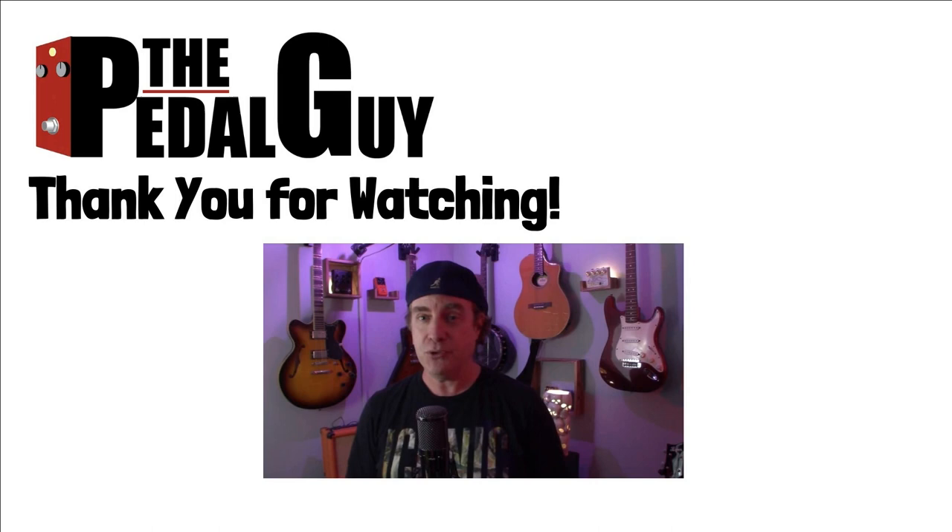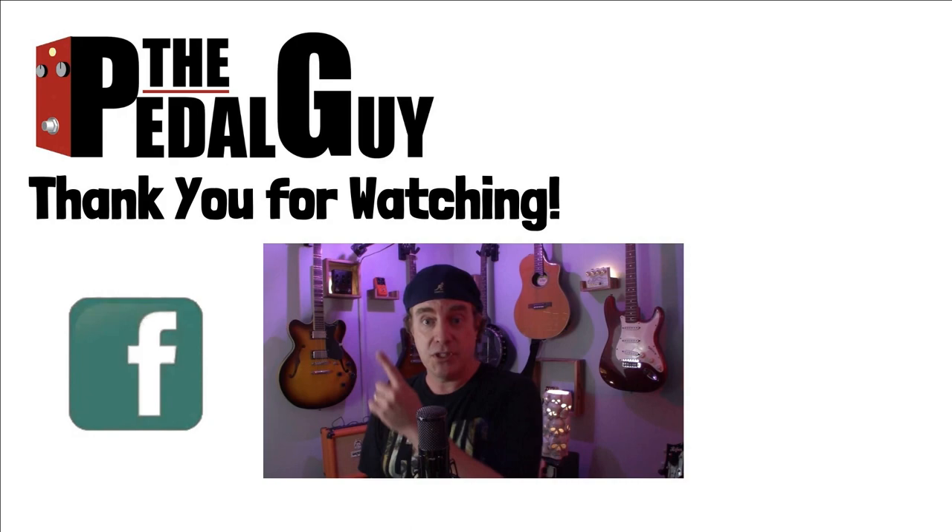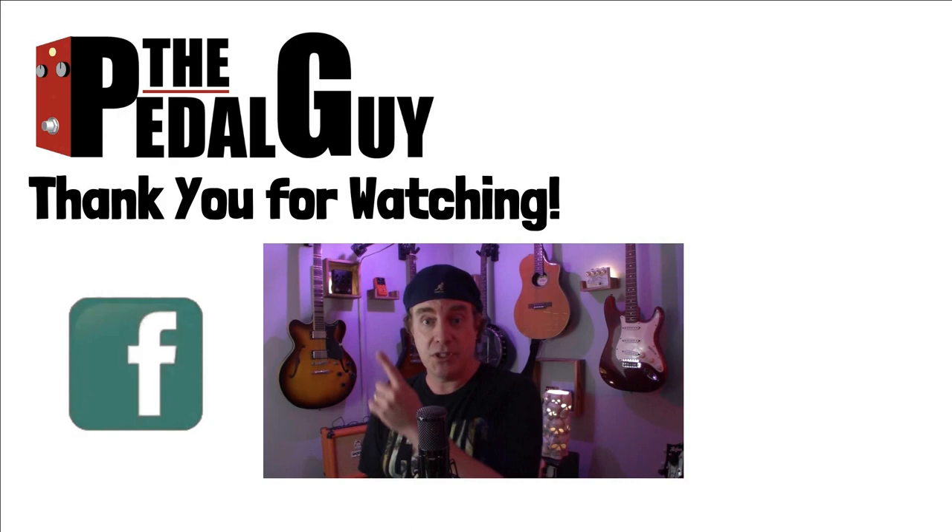Thanks for stopping by. I hope you enjoyed this video. If you have any further questions, be sure to visit us at thepedalguide.com. In the meantime, follow us on Facebook, follow us on Instagram, and be sure to subscribe to our YouTube channel for weekly videos and tutorials. Thanks for stopping by — I love pedals and so do you.